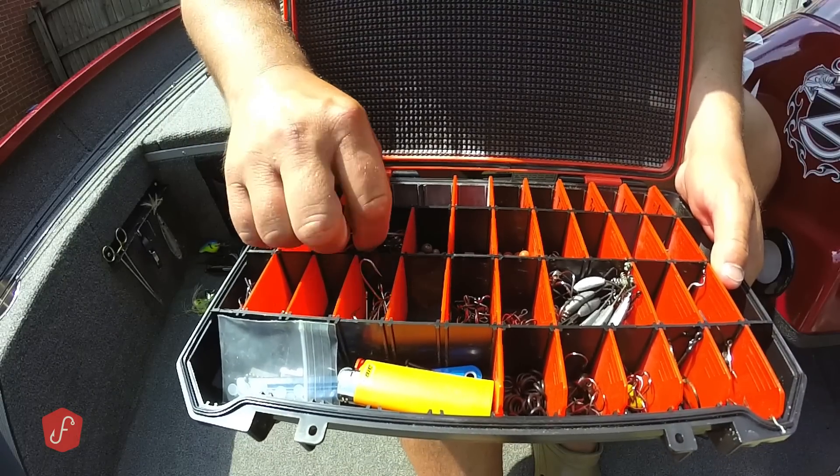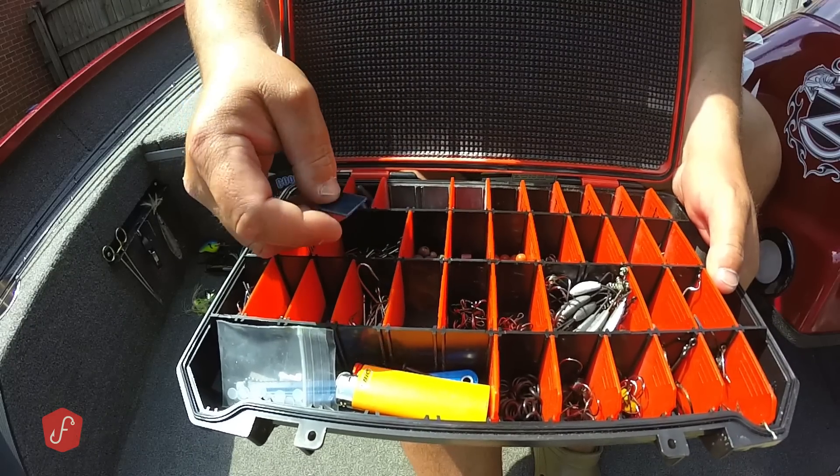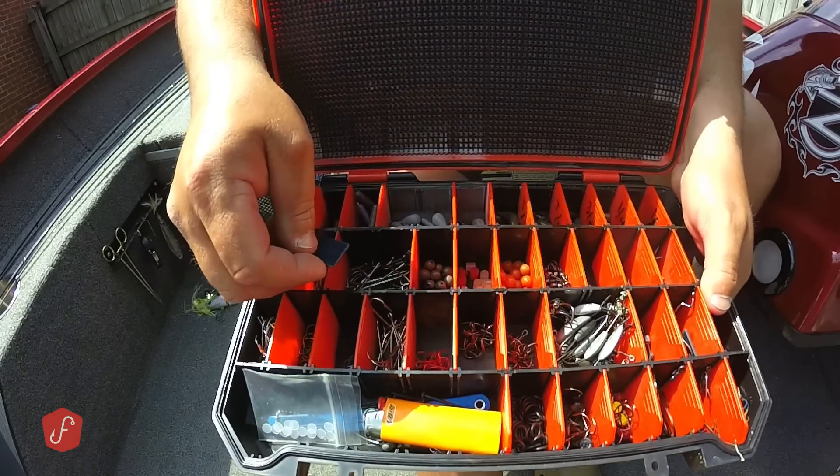Maybe I should have some EWGs — some extra wide gap hooks — for bigger baits, but it just doesn't fit my style, so I just don't use them.